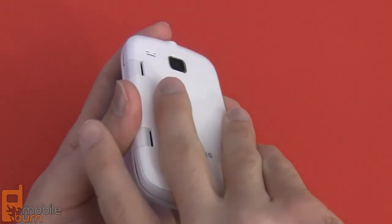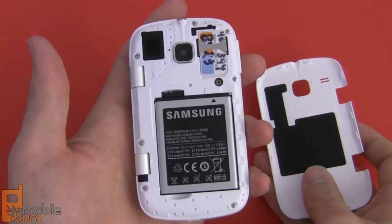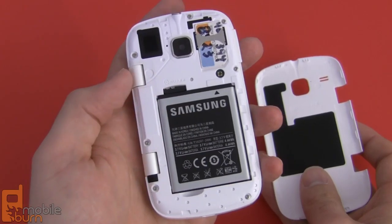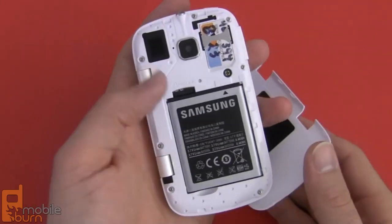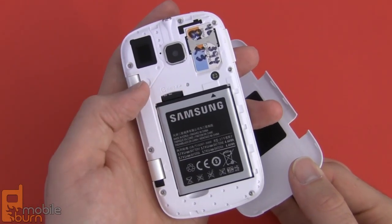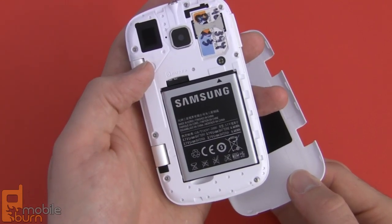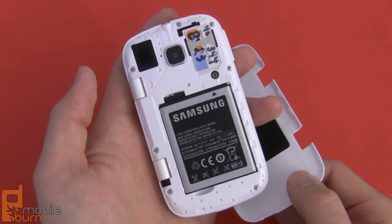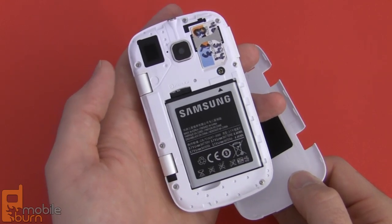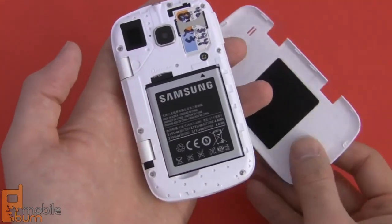Popping open the rear cover, there's a 1200 milliamp-hour battery, so it's a pretty small battery, but with the small low-power processor and small display it should be able to last through a full day — though you never know with Android. Underneath that battery is a 2-gigabyte micro SD card. It can support up to 32-gigabyte cards, but a 2-gigabyte one is provided out of the box. Samsung says there's about 260 megabytes of internal storage, but only about 99 to 100 megabytes is available for user apps, so you'll want to move apps to the SD card whenever possible. And of course you've got your standard SIM slot.